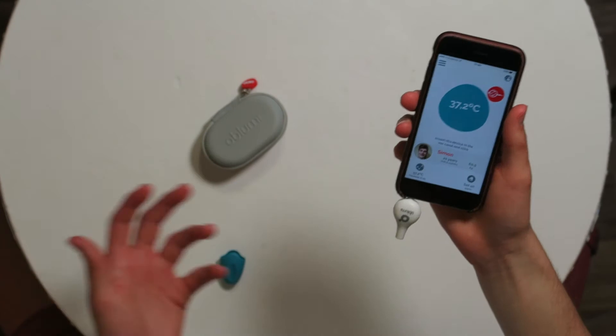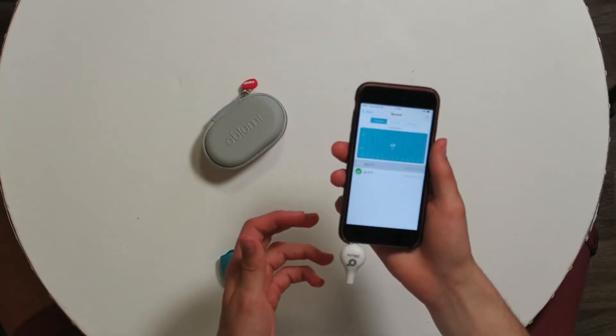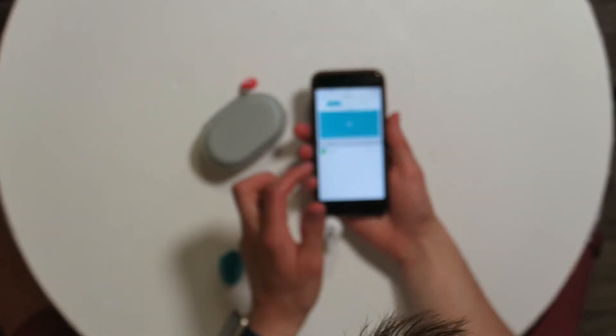It's now in my ear and I'm measuring the temperature. I think it's reading 37.2°C. My forehead temperature was 37.3 and my ear temperature is 37.2 — that's very consistent and very good.